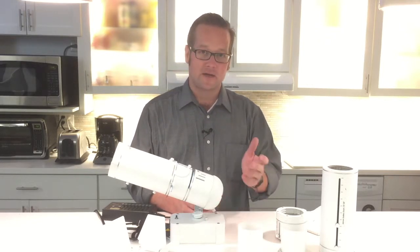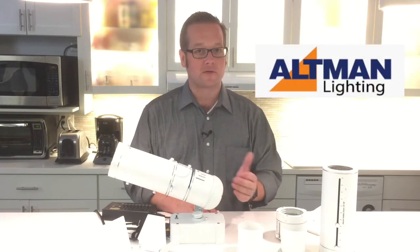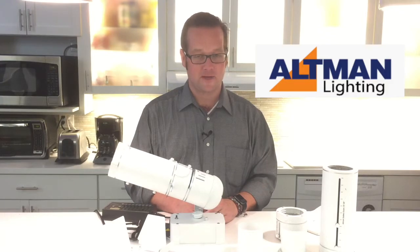Thanks for taking the time. Again, I'm Miles with Altman Lighting. You can visit us at altmanlighting.com or talk to any of your friends at Good Mart. Thank you.